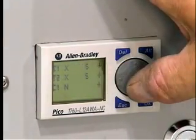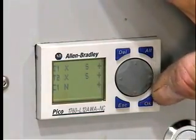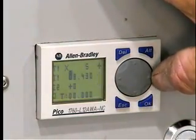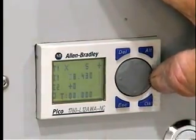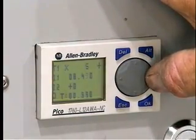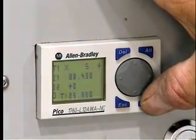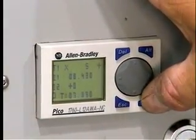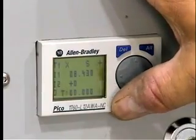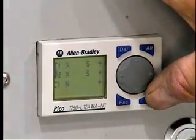For example, you can spray after every cycle, every other cycle, or after multiple cycles. Then program the delay period so the heads spray only when the mold is in the fully open position and the molded parts have been ejected. Lastly, set the duration of the spray and press OK when you're done programming.